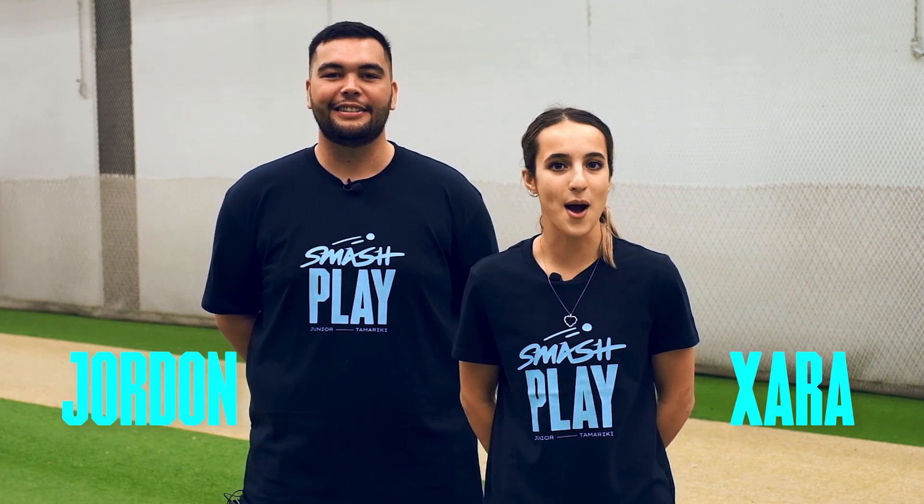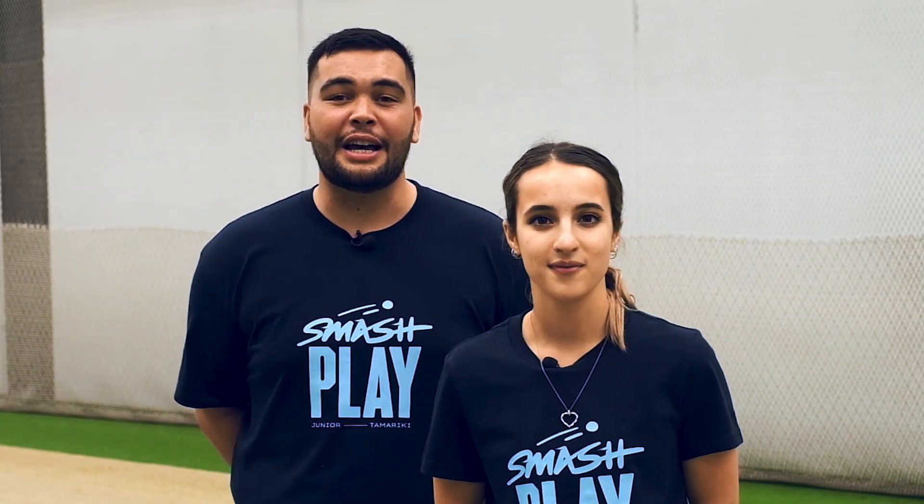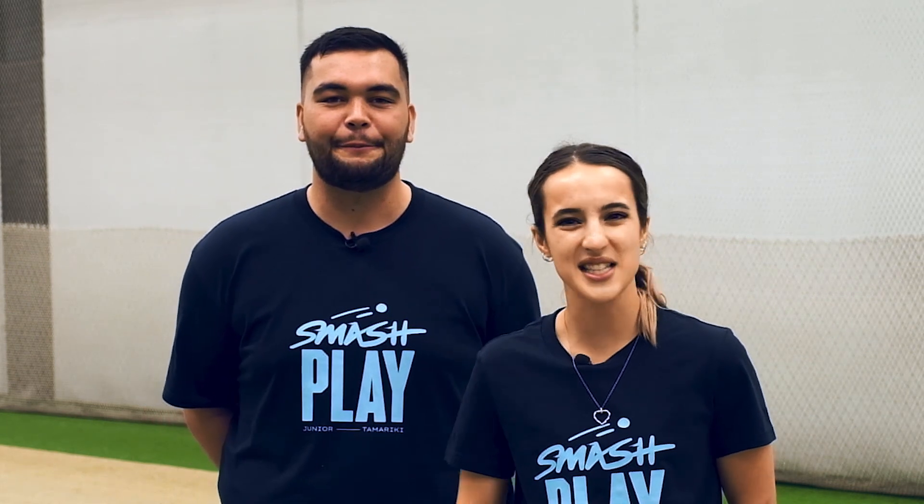Hau kuru tea te poruhita, Hoop Smash. Kia ora, I'm Jordan. Hey, I'm Zara, and the game we're playing today is Hau kuru tea te poruhita, Hoop Smash. Today's focus is bowling and catching, and this is level three of three. Let's smash it.